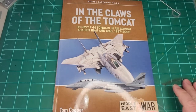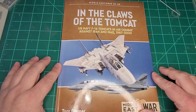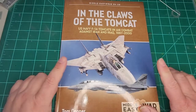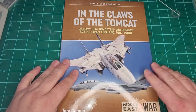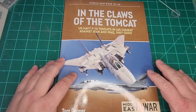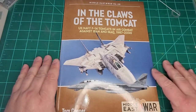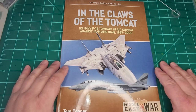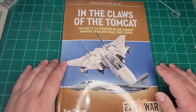Good day fellow modelers. Mr. Handy back with another handy review. Today we're going to take a peek at 'In the Claws of the Tomcat.' This is a book by Tom Cooper about the history of the F-14 Tomcat in use by the U.S. Navy in the Middle East — specifically Iran and Iraq from 1987 to 2000. This is number 29 of the Middle East at War series.